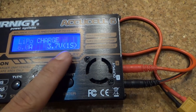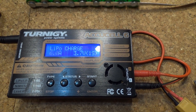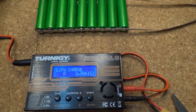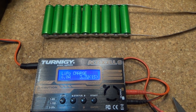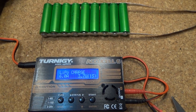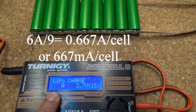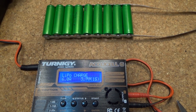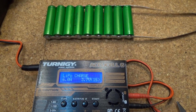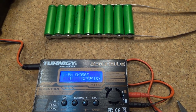Depending on how many cells I'm charging, I set the charging current accordingly. They are in parallel so the current is evenly divided. In this case I have nine cells, so I set the current to 6A — the maximum my charger can handle. 6 divided by 9 equals 0.67A or 667mA, which is a very typical charging current for 18650 cells.